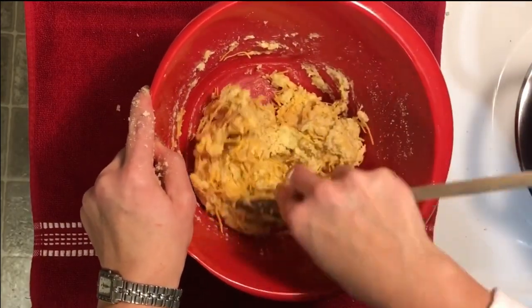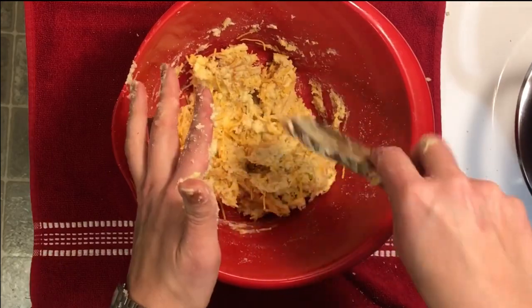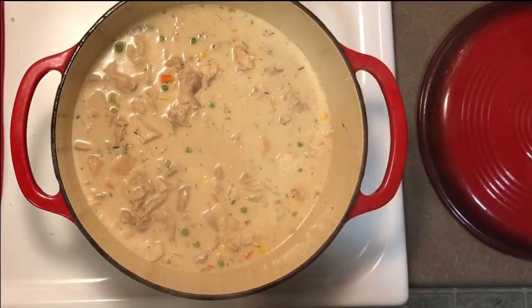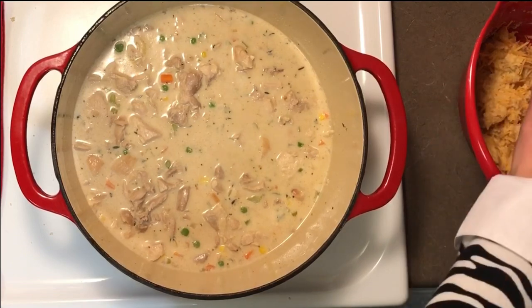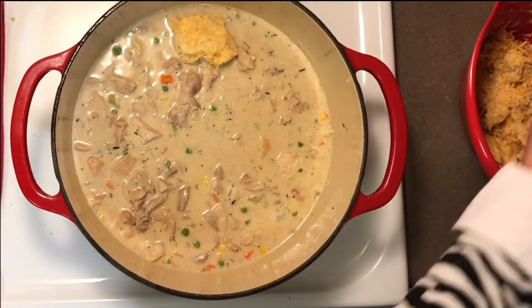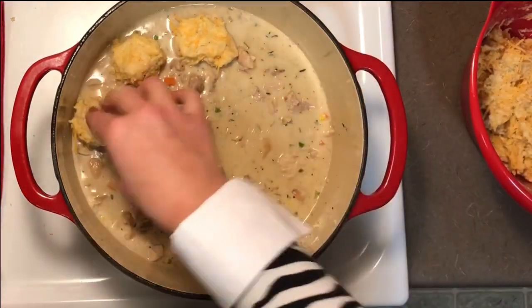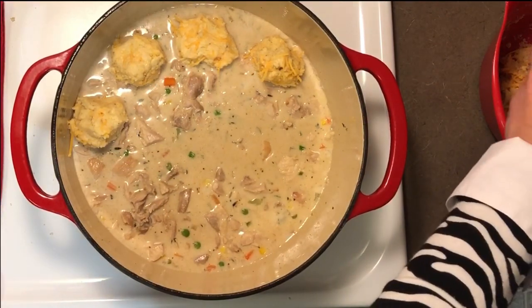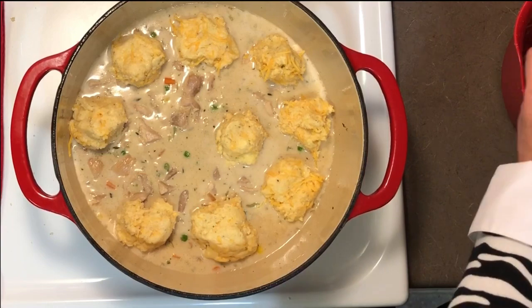Now we are going to start putting our biscuits on top of our hot stew. This dough is a little wet so I'm going to grease my hands with some coconut oil spray so they don't stick. We're just going to put little dumplings of dough right on top of our stew, and these are going to puff up in the oven.